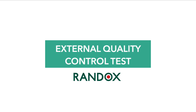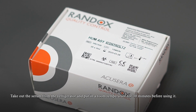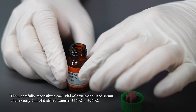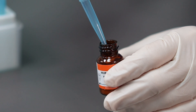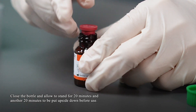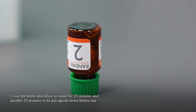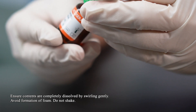External quality control test: Take the serum out of the refrigerator and leave it at room temperature for 30 minutes before use. Then carefully reconstitute each vial of serum with exactly 5 ml of distilled water at 15 to 25 degrees Celsius. Close the bottle and allow it to stand for 20 minutes, then another 20 minutes upside down before use. Ensure contents are completely dissolved by swirling gently. Avoid foam formation. Do not shake.